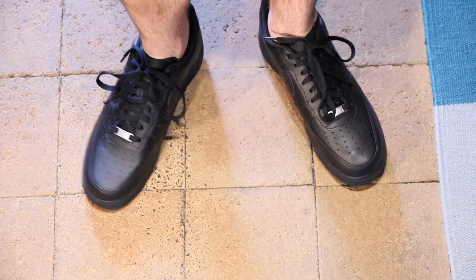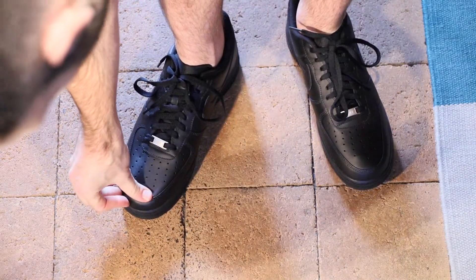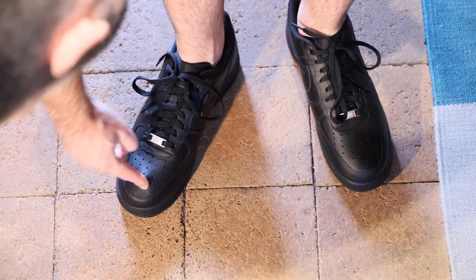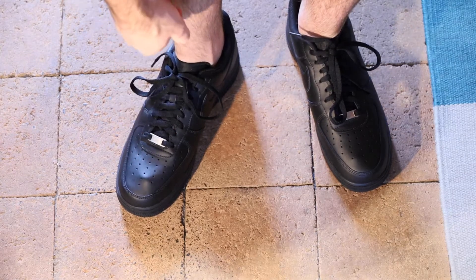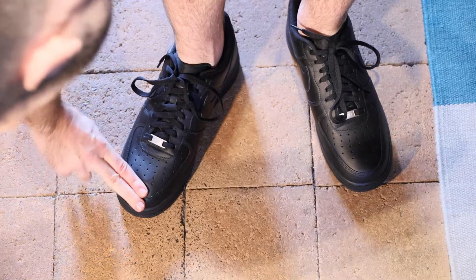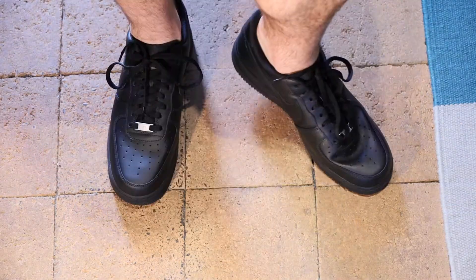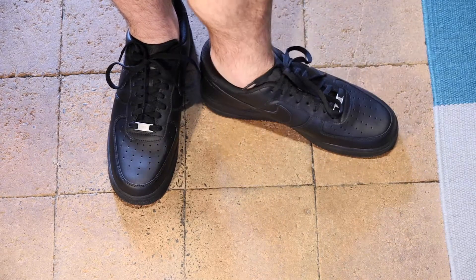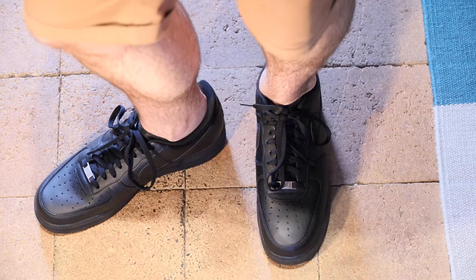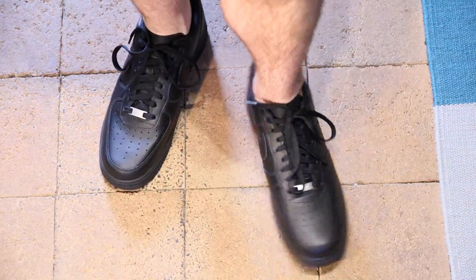First impressions on foot: they definitely are narrow. However, length-wise there is a ton of room in the toe box area — easily over a good finger's width — so I definitely didn't need the extra length. But from a width perspective, going up a size was probably a good move. If you have a broad foot, you're probably going to want to go up a size.